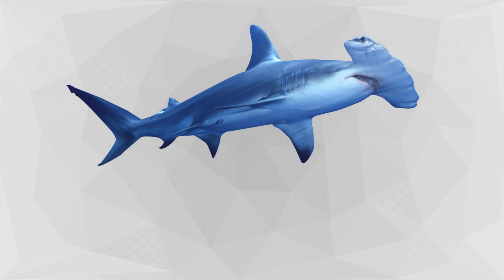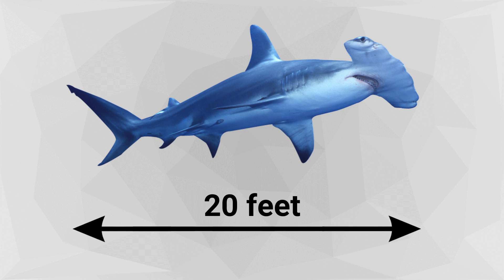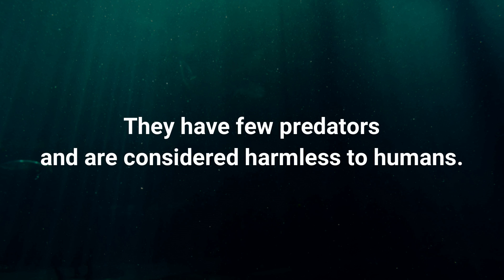The largest of the hammerhead species can grow to be up to 20 feet in length, although more commonly they are relatively small. They have few predators and are considered harmless to humans.